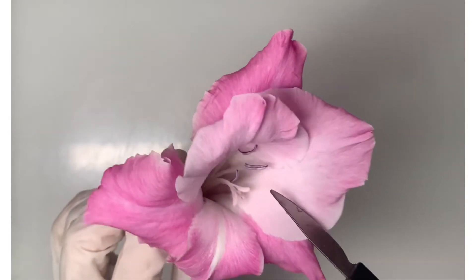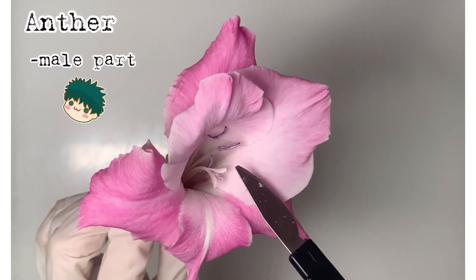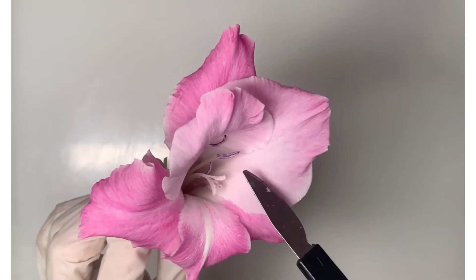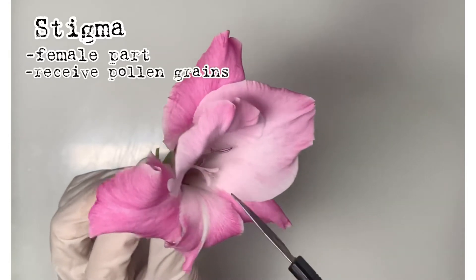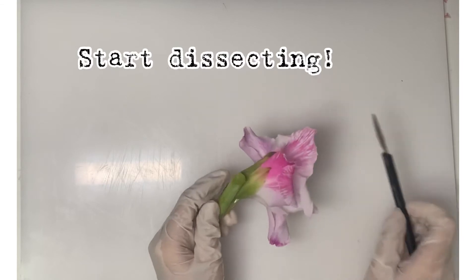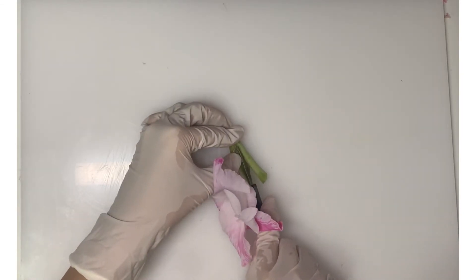Now we'll be looking at the inside of the flower. The purple part is the anther — this is the male part of the flower and it produces the pollen grains. Here is the stigma — it is the female part of the flower and it actually receives pollen grains.